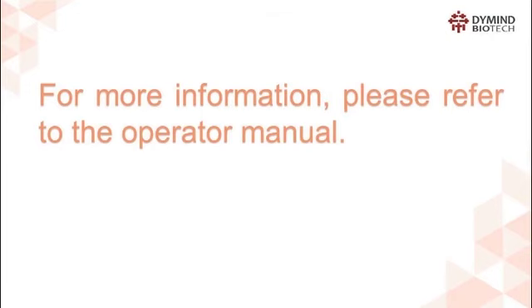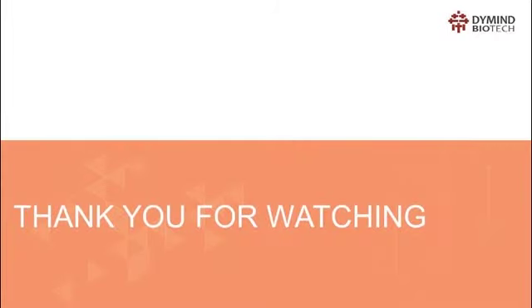For more information, please refer to the operator manual. Thank you for watching.